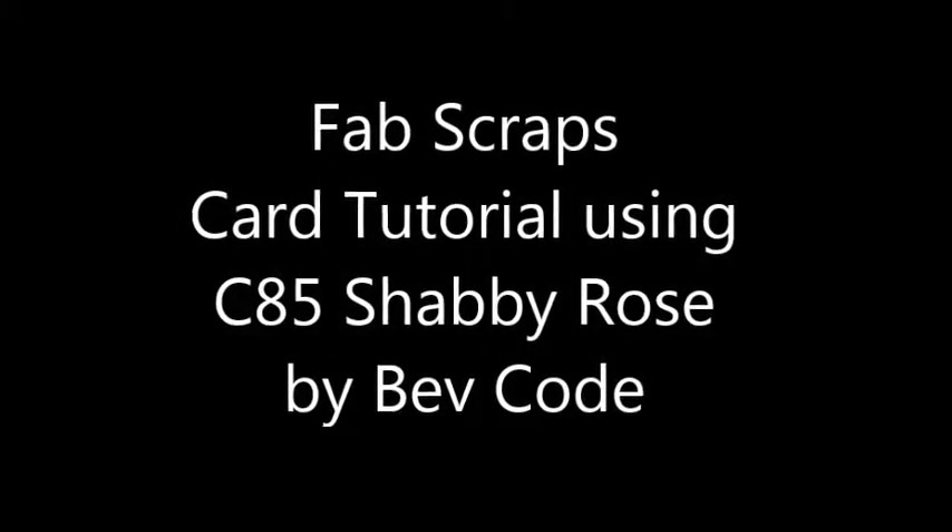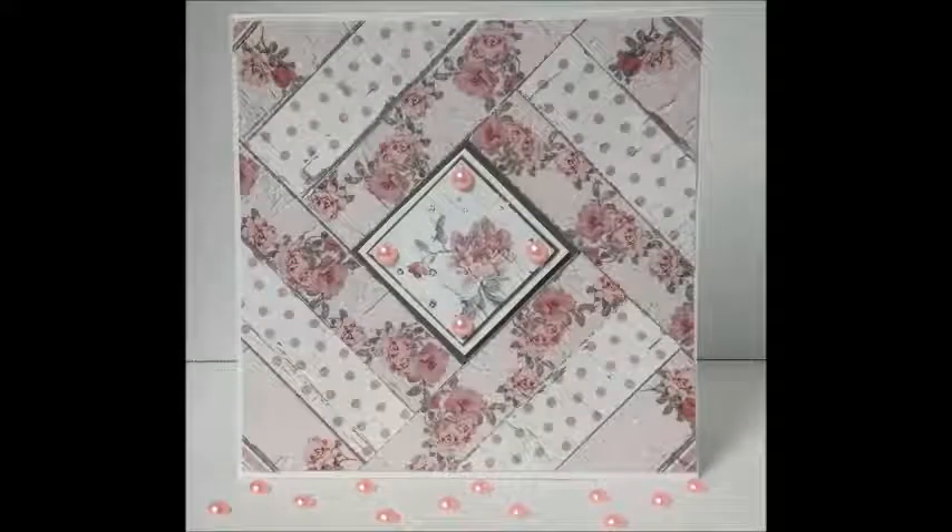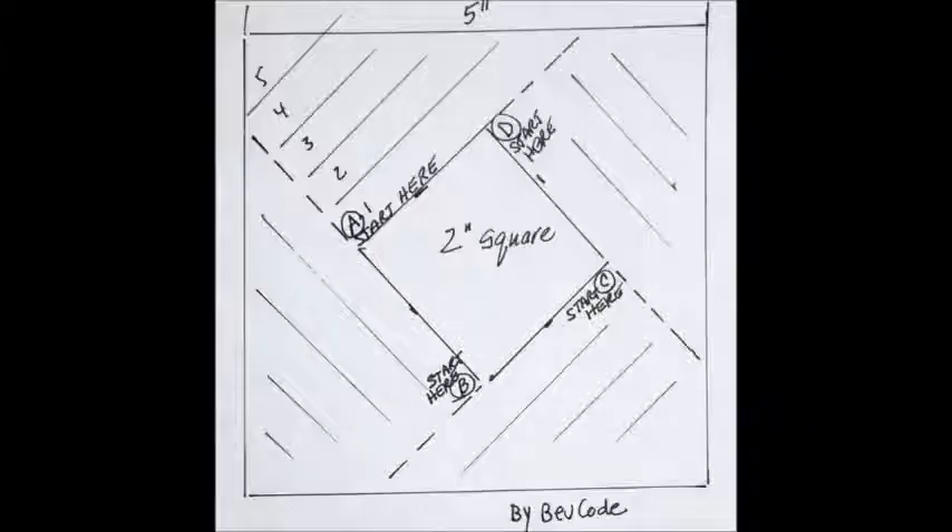Hi, it's Bev Coat at Fab Scraps today. I'm going to share a card tutorial using the C85 Shabby Rose collection. Here's the finished card — it's soft and elegant, and this design is probably one of the easiest to use for absolutely any occasion that you're wanting to share.